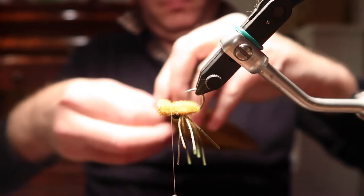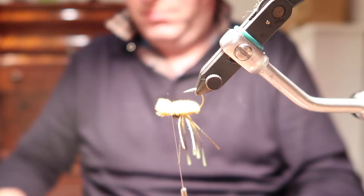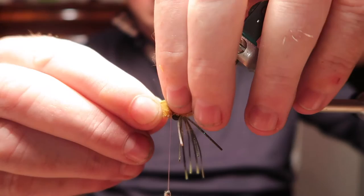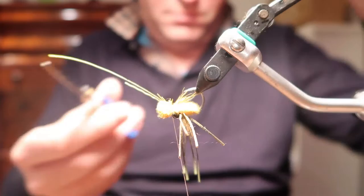I'm preparing some olive deer hair here and it's going into my stacker. Just trim off the waste — it doesn't have to be too particular.